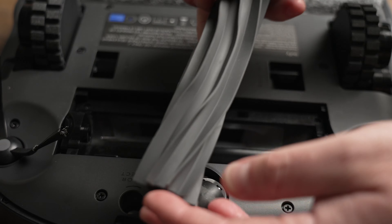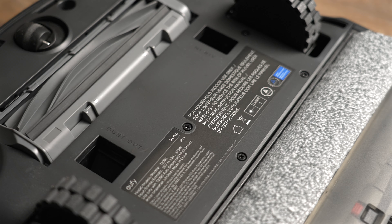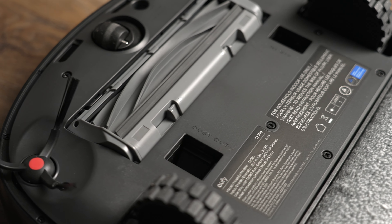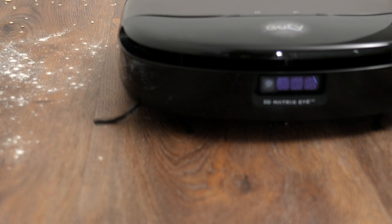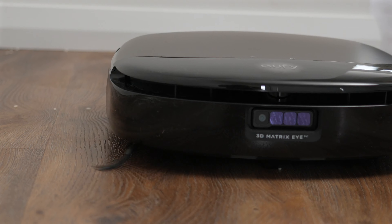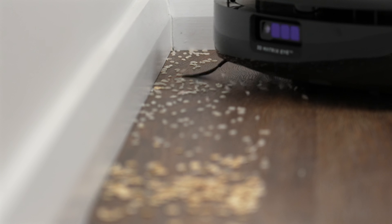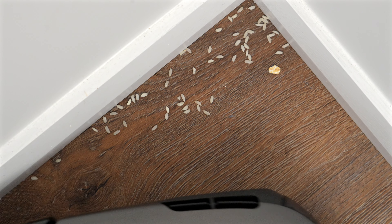From my testing, the navigation and especially the obstacle avoidance would have to be number one. The S1 Pro features a single rubber main brush design, two side brushes, and has a maximum suction power of 8000 Pascals. For testing the vacuuming ability, I spread some oats, rice and even flour on my hard floors and set the S1 Pro to perform a 2-pass clean at maximum vacuum power. It did a great job of picking everything up and the mop did fantastic with the flour too. The side brushes work well to clean along the edges of skirting boards, with the only noticeable issue being corner cleaning — the square design doesn't quite get as close into the corners as other RoboVacs.